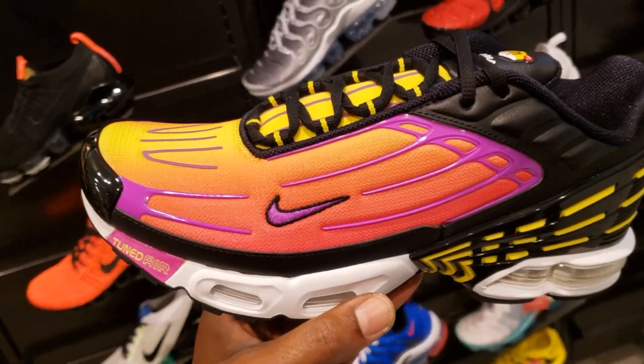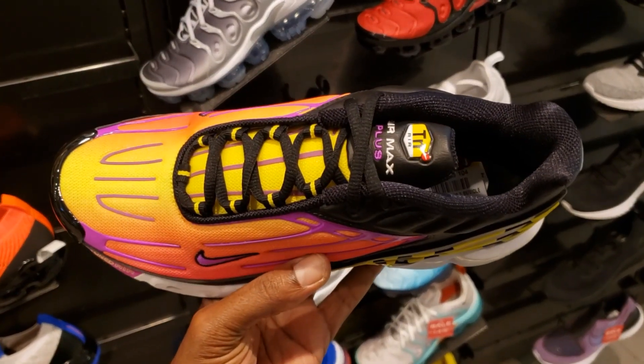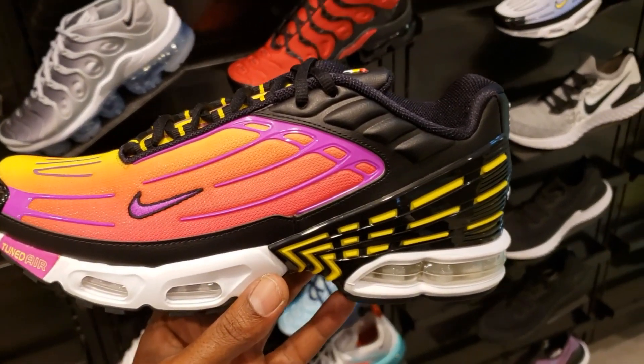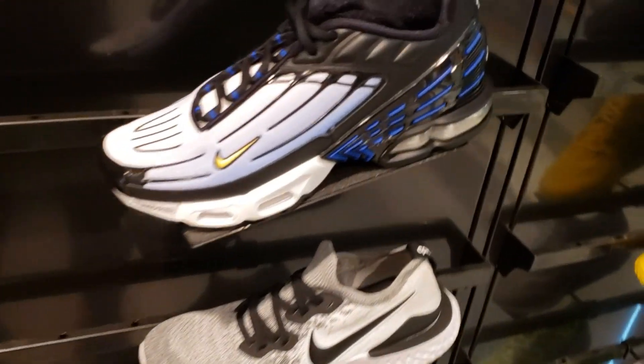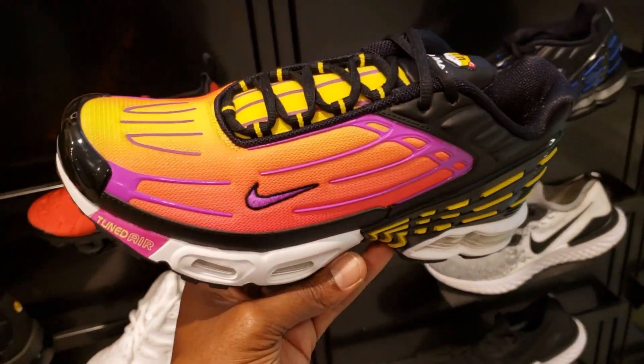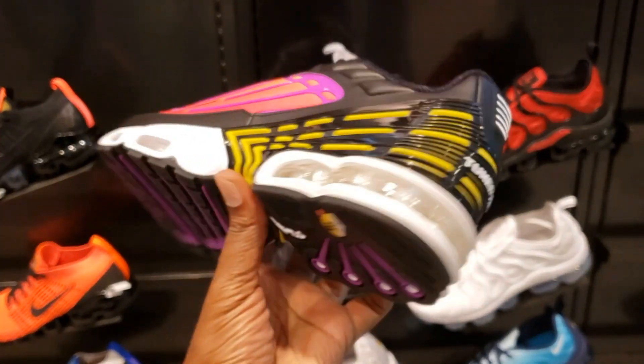I don't know if I would cop it for myself, but your feedback is what I want. Is this something you guys can rock with or do you need another colorway? This one's pretty fire though. And then here's the original colorway — the one that got a lot of people attached to the shoe, the Air Max Plus. This newest colorway has kind of a South Beach feel. Cop, pass, fire, or trash?